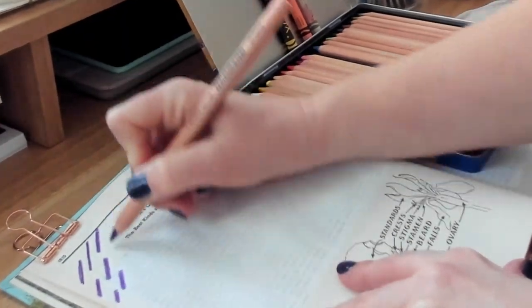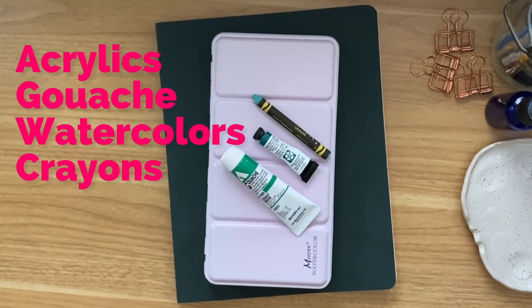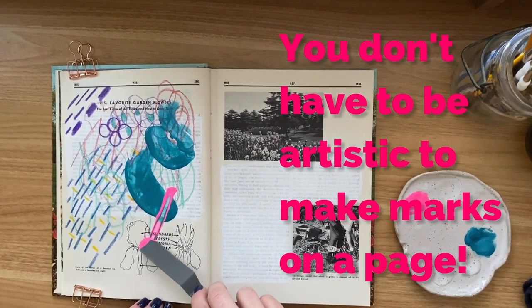In today's lesson, we're going to work on mark making. We're going to use a variety of mediums — from acrylics to gouache, watercolors, crayons, colored pencils — you name it. Whatever you have on hand is perfect. And the best part? You don't have to be artistic to make marks on a page.